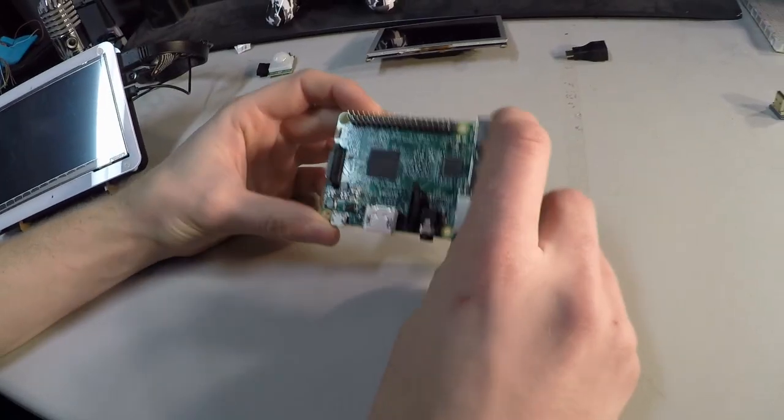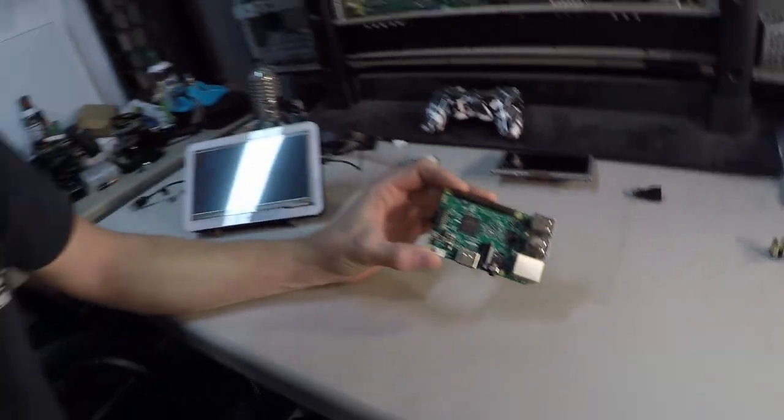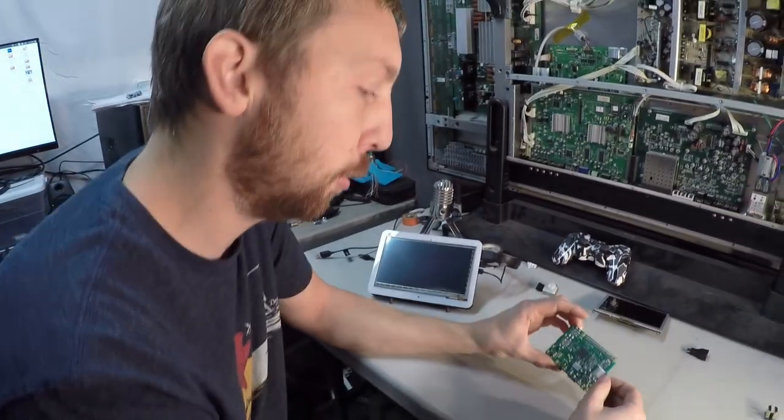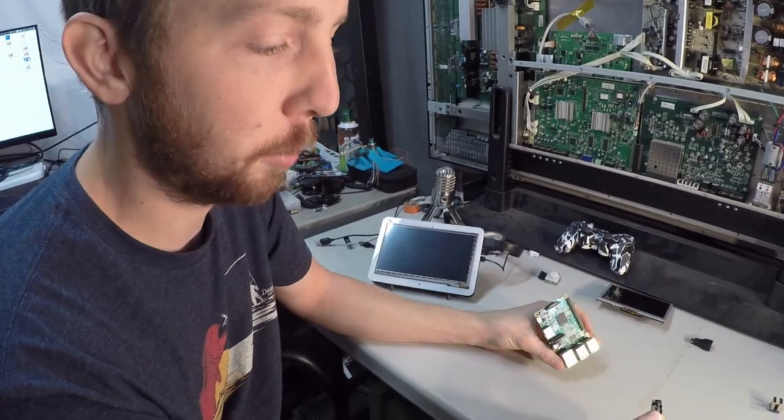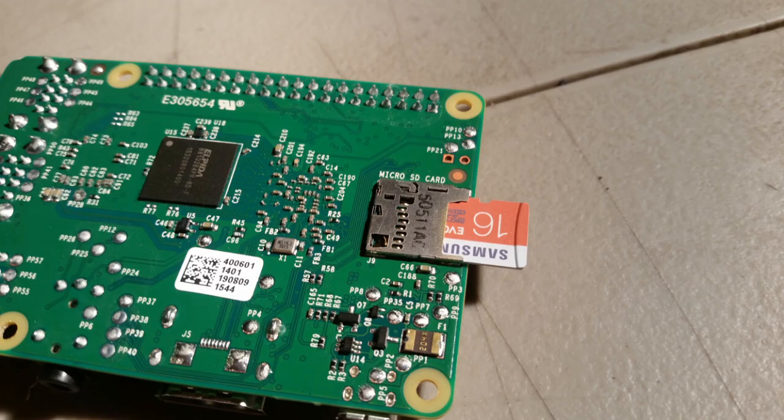The Raspberry Pis are popular because they can actually run an operating system, whereas the Arduinos can't. What you do is you basically load your operating system onto an SD card, pop your SD card in, and you're ready to go.